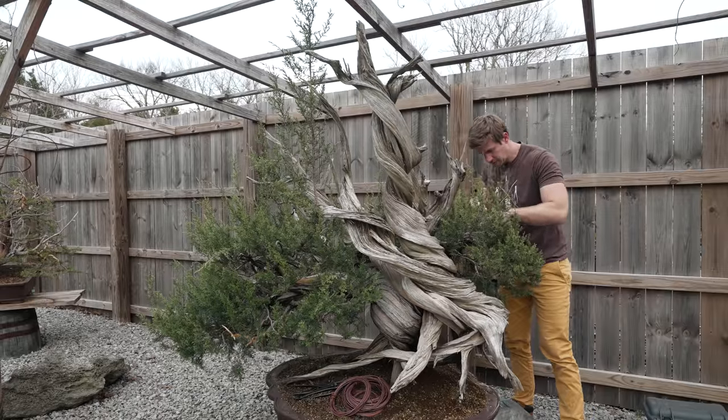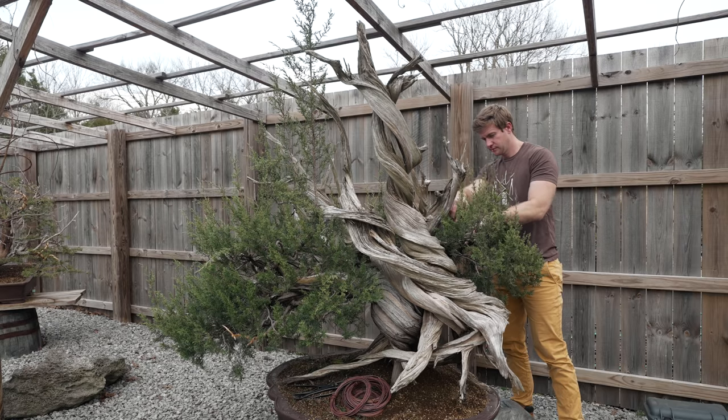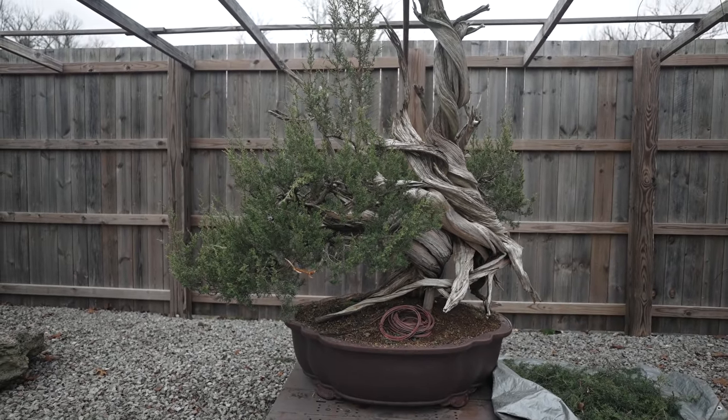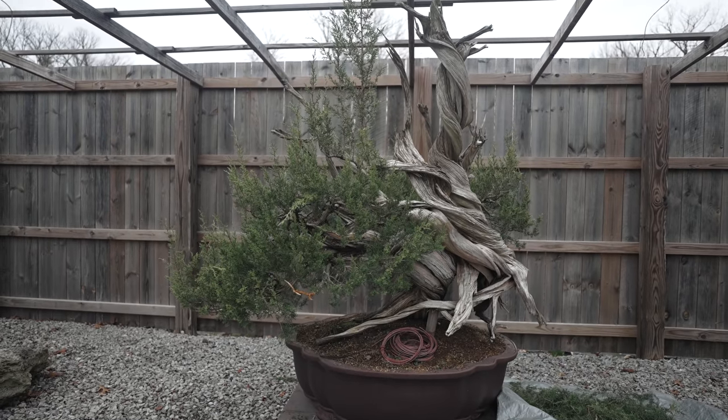This tree was collected on private land by the owner out in the Four Corners area of New Mexico. Anytime I post a video about collected trees, or what we refer to as yamadori in the bonsai world, we get a lot of interesting comments and feedback. Some people are totally accepting of it. Some people find it morally outrageous that a tree like this would be collected out of the mountains, put in a bonsai pot, and turned into a work of art. For me personally, I understand both sides of the coin. But as a bonsai professional, this is really the pinnacle of what we're looking for when creating bonsai art — our goal is to try to create the oldest looking tree possible, and if we can already have that age built into the plant, we're that much better off.